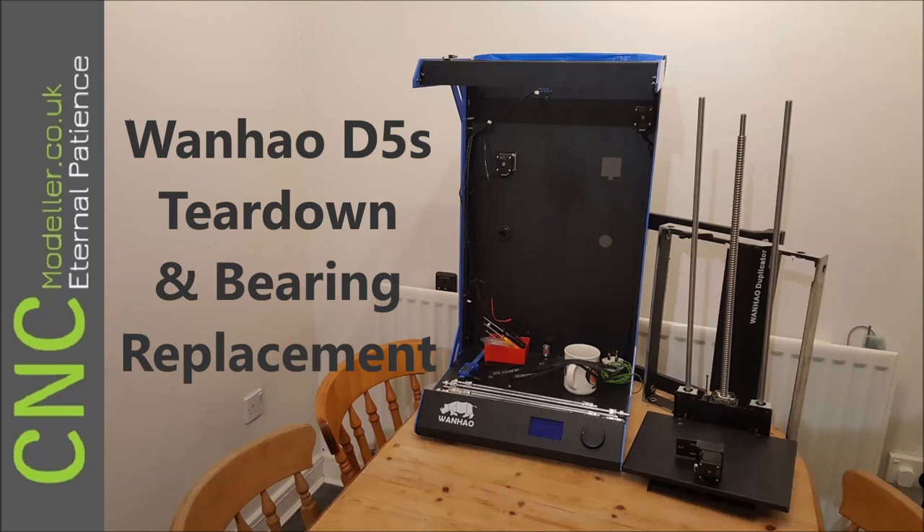Hi there folks and welcome back to CNC Modeler. Today we're going to have a look at my 1L D5S teardown and some bearing replacements.